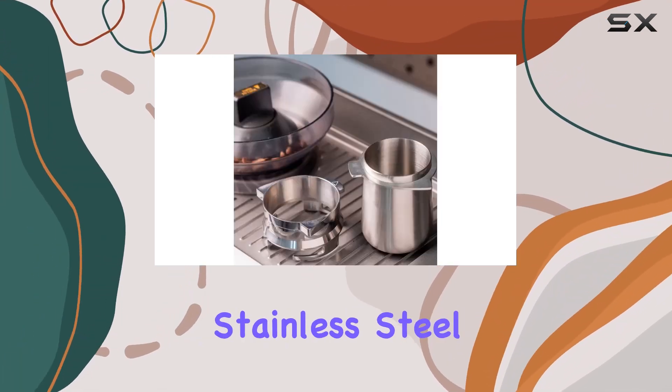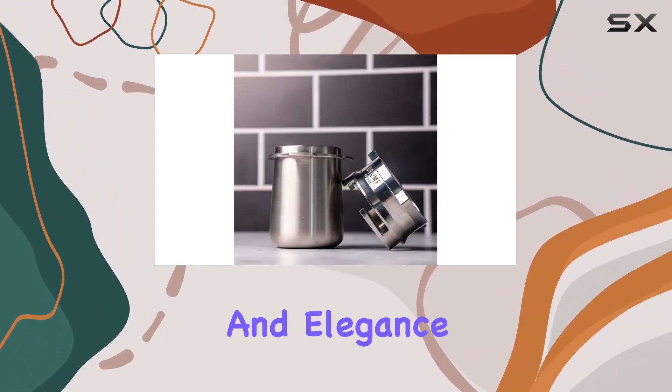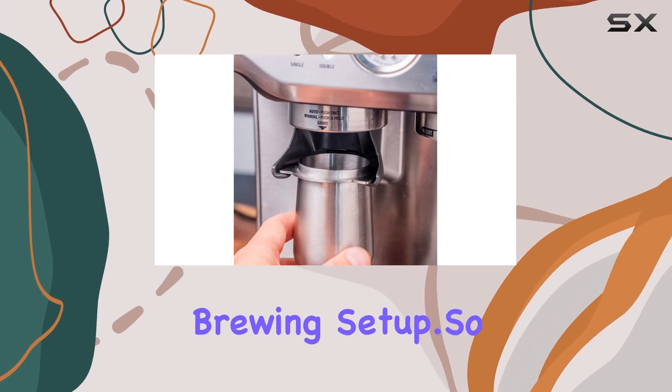Crafted from high-quality stainless steel with a brushed silver finish, this dosing cup exudes durability and elegance. It's not just a tool — it's a statement piece for your brewing setup.